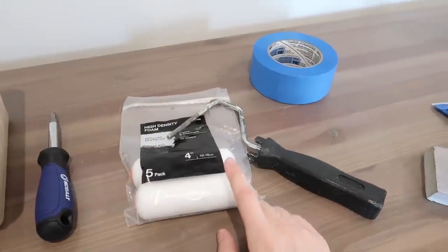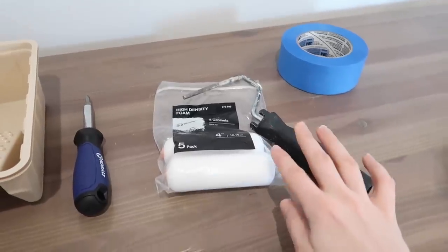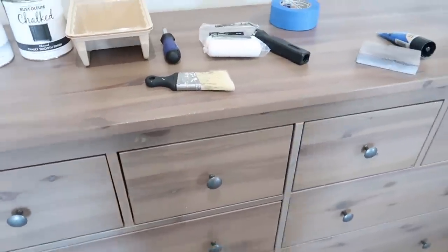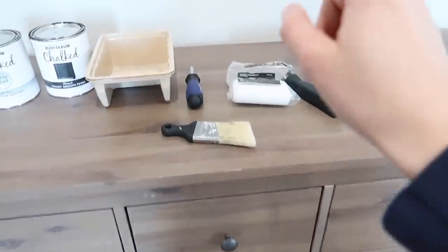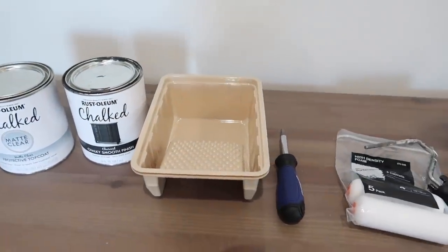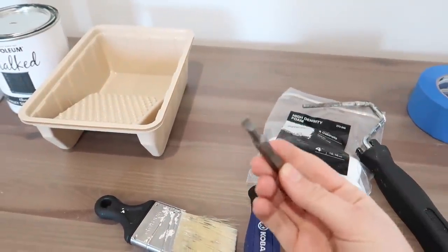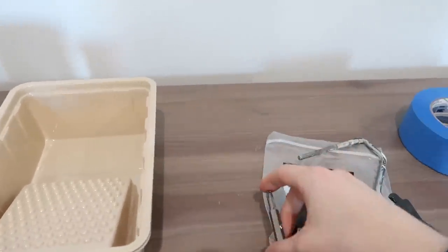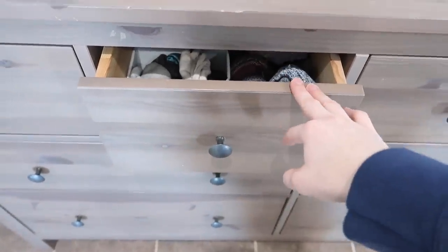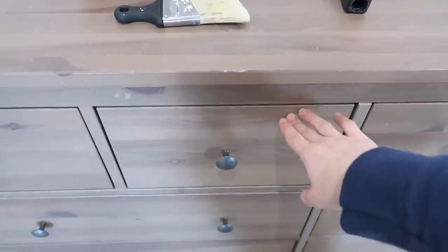I always use a four-inch high-density foam roller for a nice finish without brush marks. I'll still use a brush to get into tight areas, then go over them with the foam roller to smooth it out. I've lost my paint can opener from my last project, so I'll be using a screwdriver that flips into a flathead to open the cans.